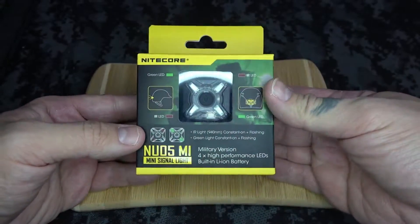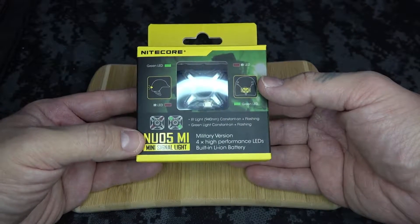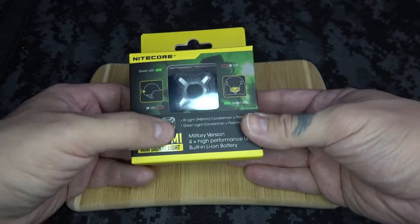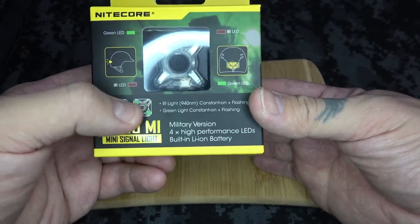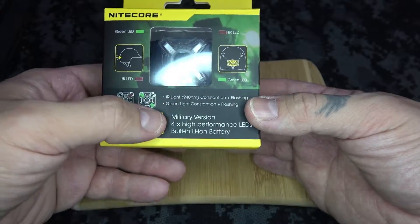So I bet you guys are wondering what the heck the MI is for. This is basically a military style light. Essentially, this has an IR light at 940 nanometers, which has a constant on and a flashing mode for the infrared invisible light.